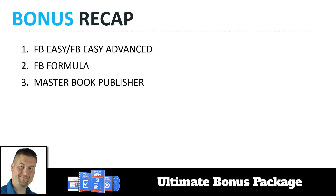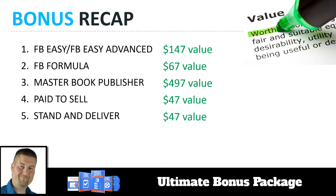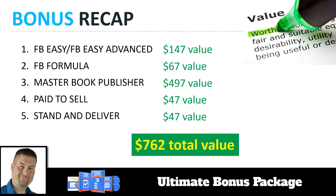Let's do a quick recap. Bonus one is FBEZ and FBEZ Advanced. Two is FBE Formula. Three is Master Book Publisher. Four is Paid to Sell. Five is Stand and Deliver. These all have real value on their own — most aren't available to the general public because they're products from my private library, usually only for my coaching students. So you can see there's well over $760 of real value here that you're getting absolutely free when you buy the Google 3-Pack Secrets system.